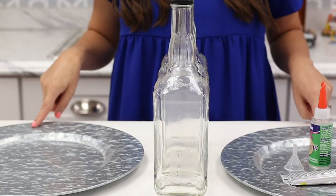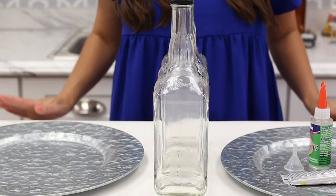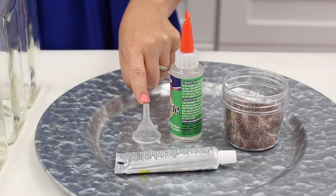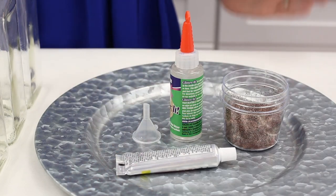For today's project you're going to need three empty glass whiskey bottles. Make sure that you empty them, dry them, and clean them before this project. You're also going to need two large sturdy plates or chargers, glitter, an adhesive that works well with glitter, a small funnel that fits inside of your bottles, and an industrial strength adhesive.